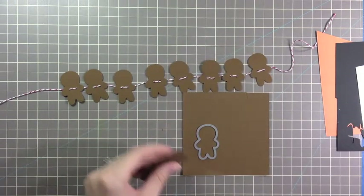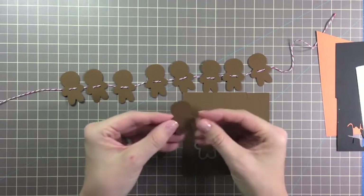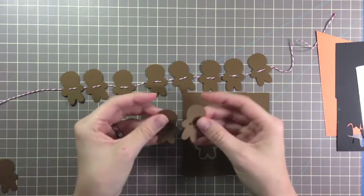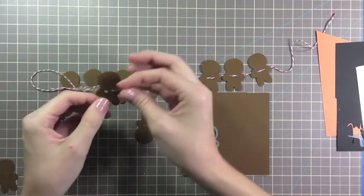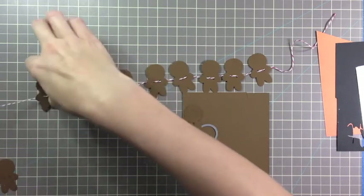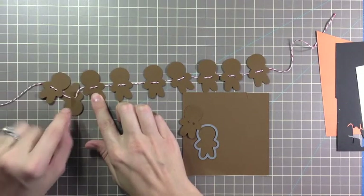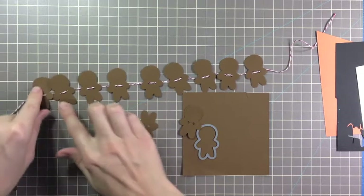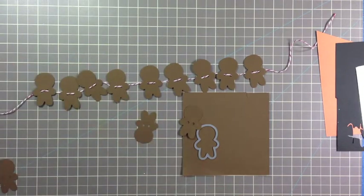Now that you've die cut several of these, you're going to punch two holes near the center of his body. Once that's completed, you're just going to string him on using a needle and your twine. You can actually tape the back so that it stays facing forward. That's it — super easy!